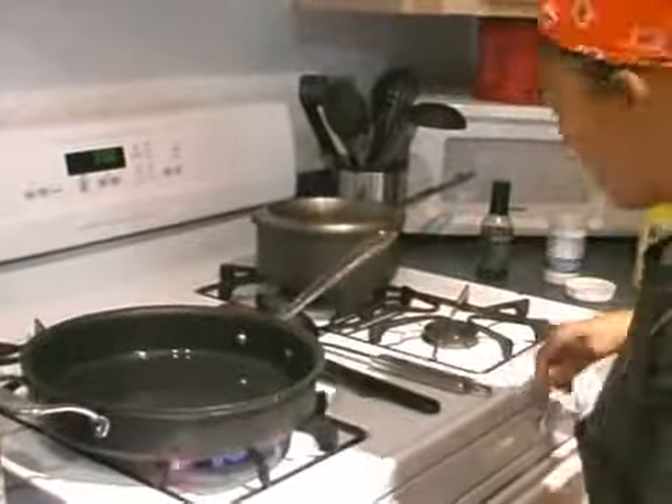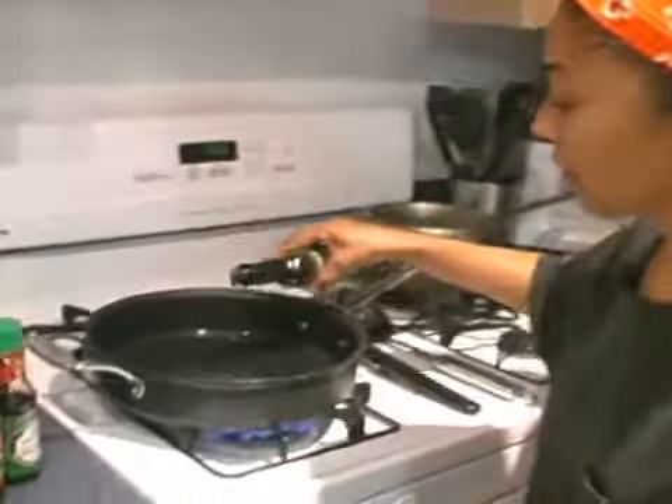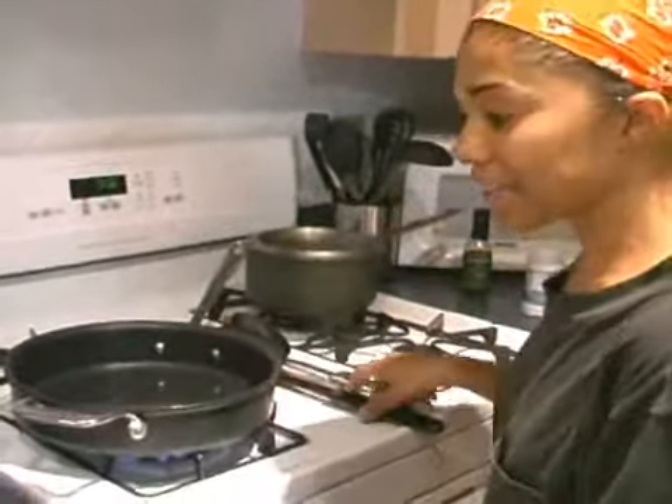I'm going to make it hot. Sometimes I throw a little sesame seed oil in there too, a little Asian style — a little sesame seed oil for flavoring. I wait until that gets hot.